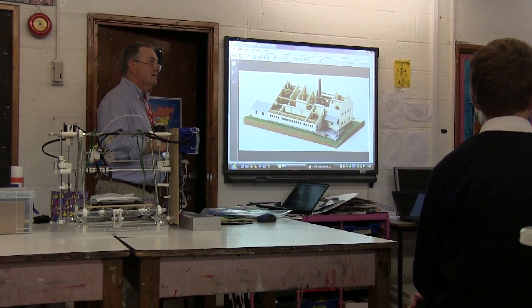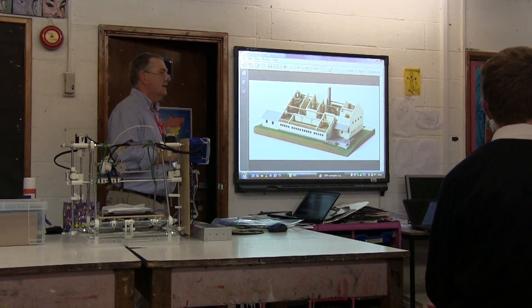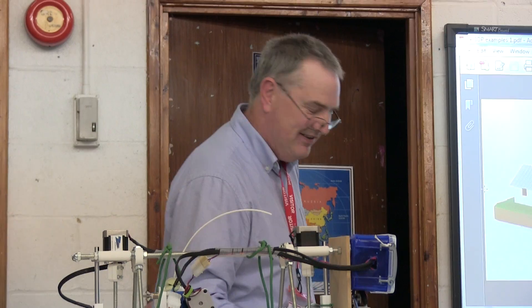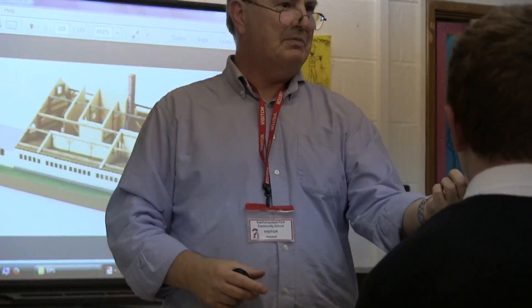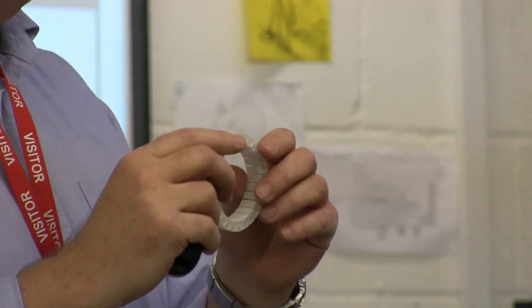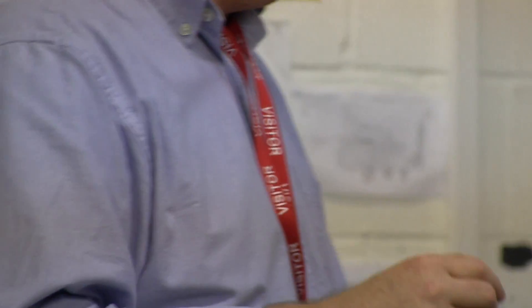There's a site called Thingiverse which is basically a database of printable things — like that structure there, which is printed in exactly the same plastic as the objects passed around earlier. Depending on how you print it you get different properties: you can't bend the solid cap, but you can bend the flexible version. Same material, different properties.